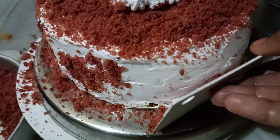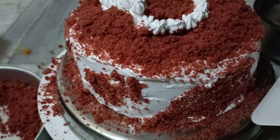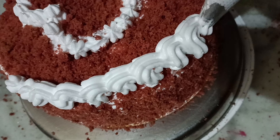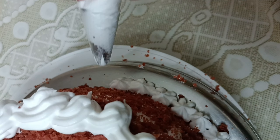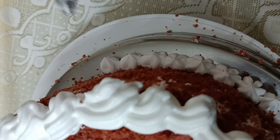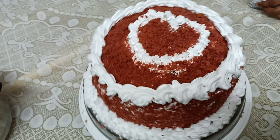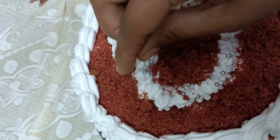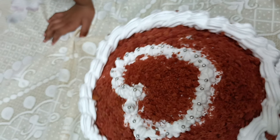We will spread the cream and use the star nozzle — it is a very simple flower pattern. It can be very perfect for the cake. We can put the silver balls in place. The cake is perfect on the sides.